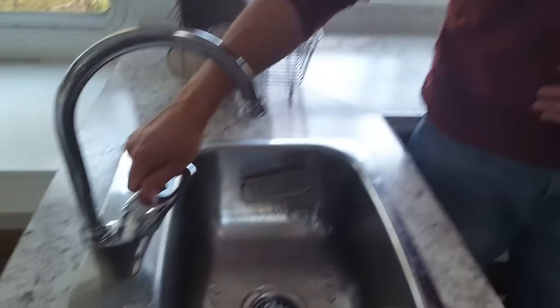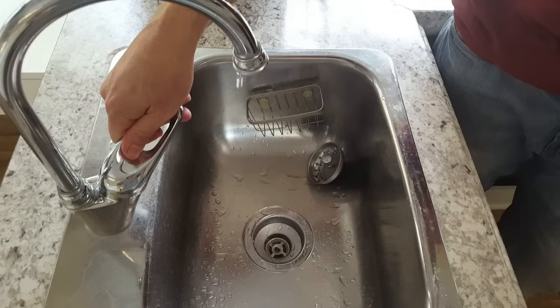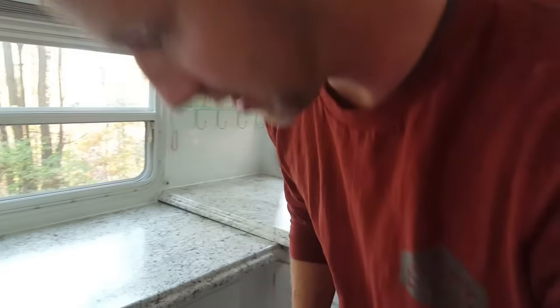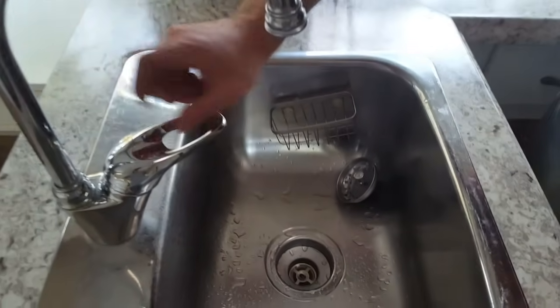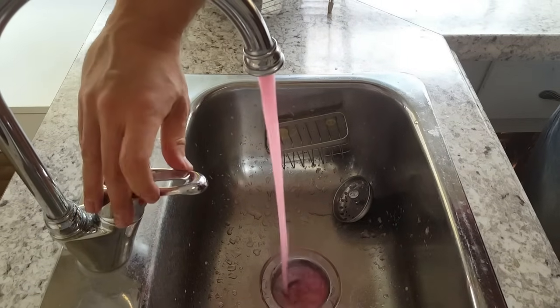Now that we have antifreeze in the lines, we want to go around to each faucet. We'll start with the cold water in the kitchen - open it up and let it run until we see pink, then shut it. You can see how quickly that came out. Every time that pump kicks on it means it's drawing more antifreeze, so pay attention to how much is left in the gallon. The cold water is good on this one - now we'll move over to the hot. That looks good there.